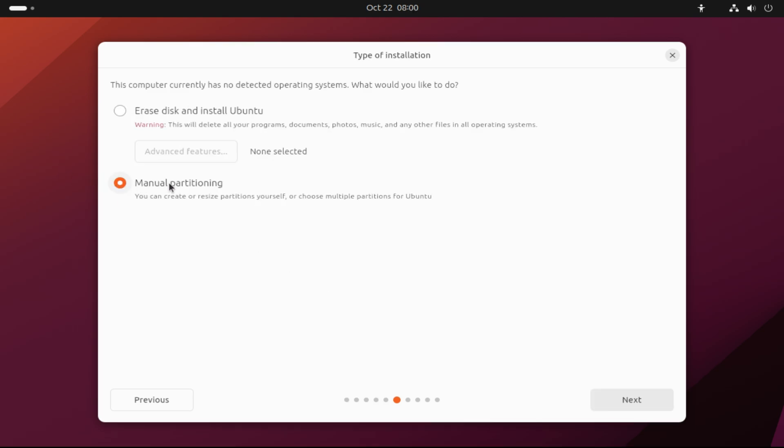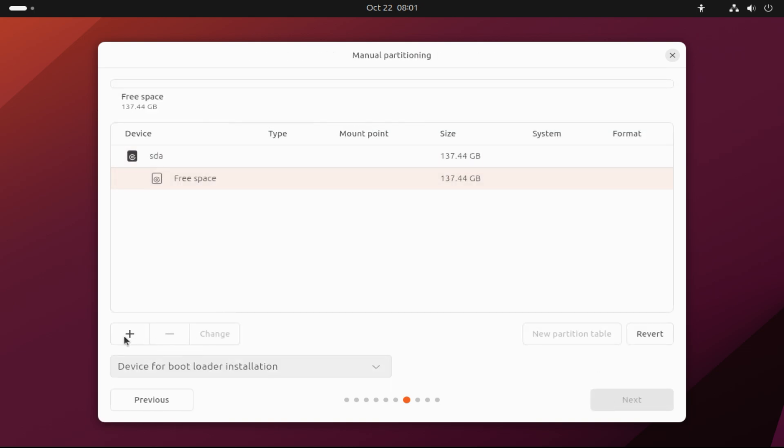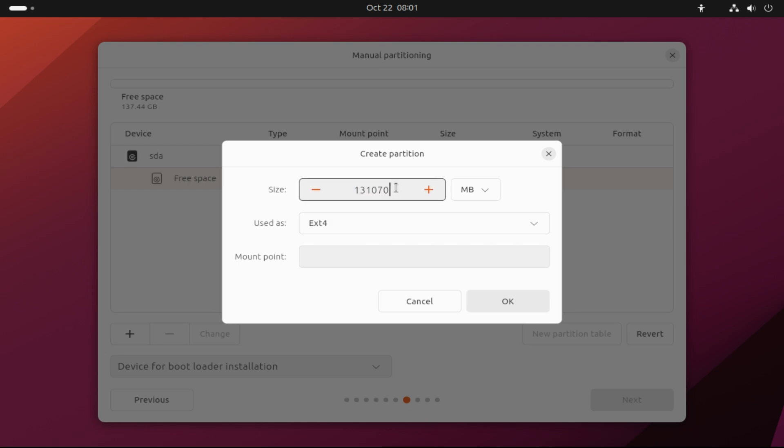Choose Manual Partitioning to set up your Ubuntu with manual Linux partitions. Follow the steps shown on your screens and create the partitions as shown.